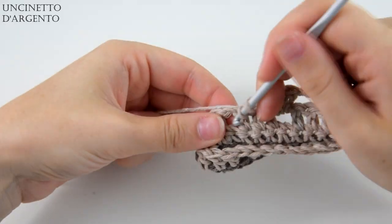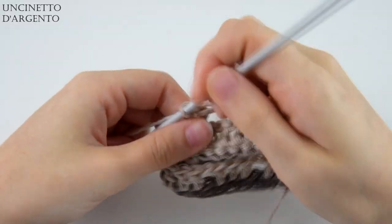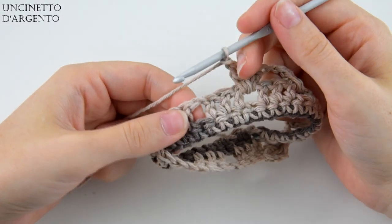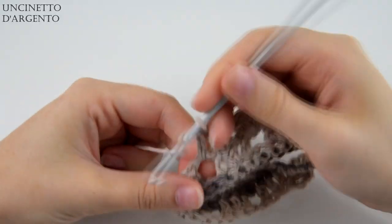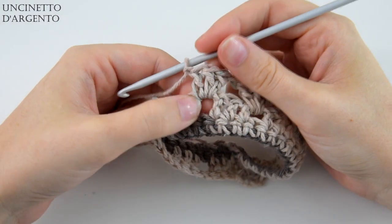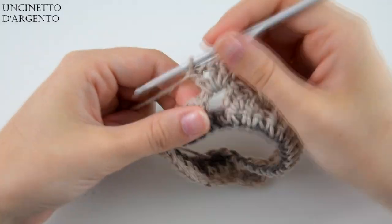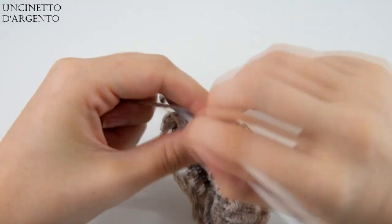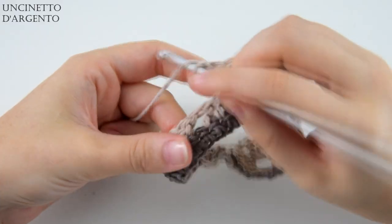Vado a lavorare il mio ultimo gruppo di maglie alte e una catenella e poi andremo a realizzare la punta del nostro poncio. Come si realizza la punta del poncio? Andiamo sempre a realizzare le nostre 3 maglie alte e una catenella. E invece che passare al foro successivo, ripetiamo questo passaggio ancora una volta, quindi creiamo un aumento fatto di 3 maglie alte, una catenella, 3 maglie alte e una catenella nello stesso foro.